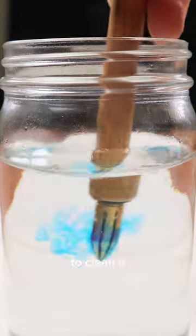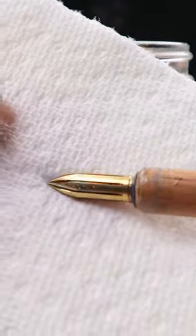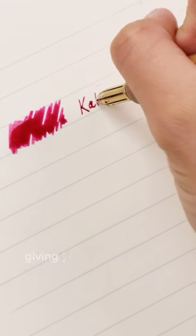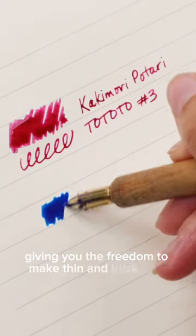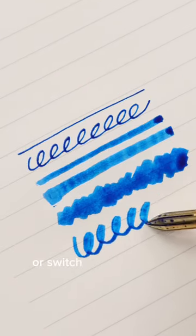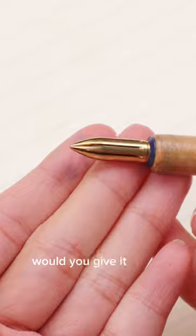To clean it, all you have to do is rinse with water and wipe the nib. If you want to switch inks quickly, this is a game-changer, giving you the freedom to make thin and thick lines without having to fill an entire fountain pen or switch to another nib. Would you give it a shot?